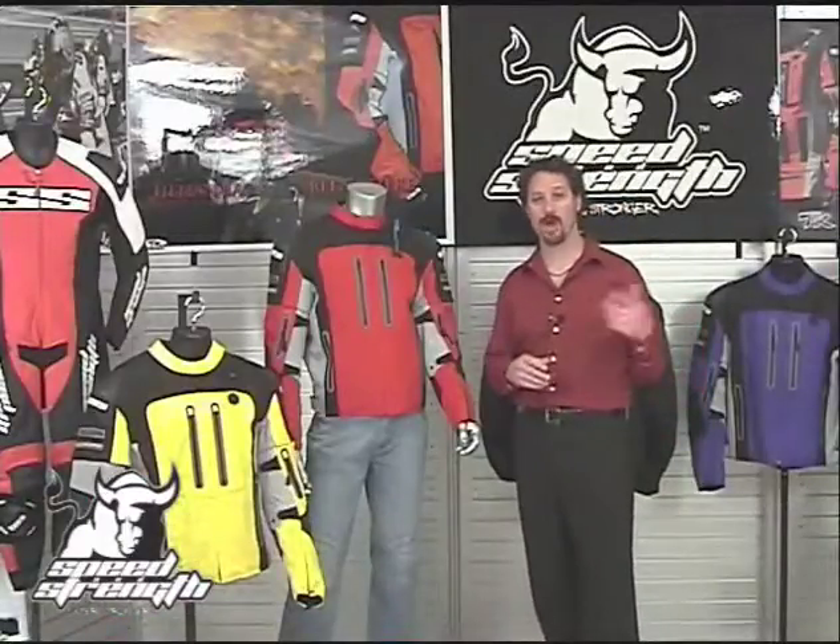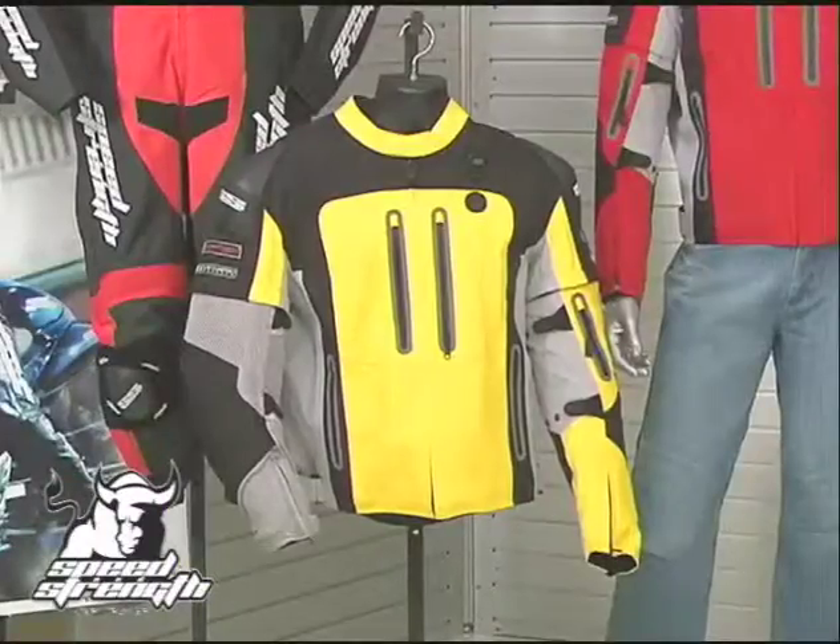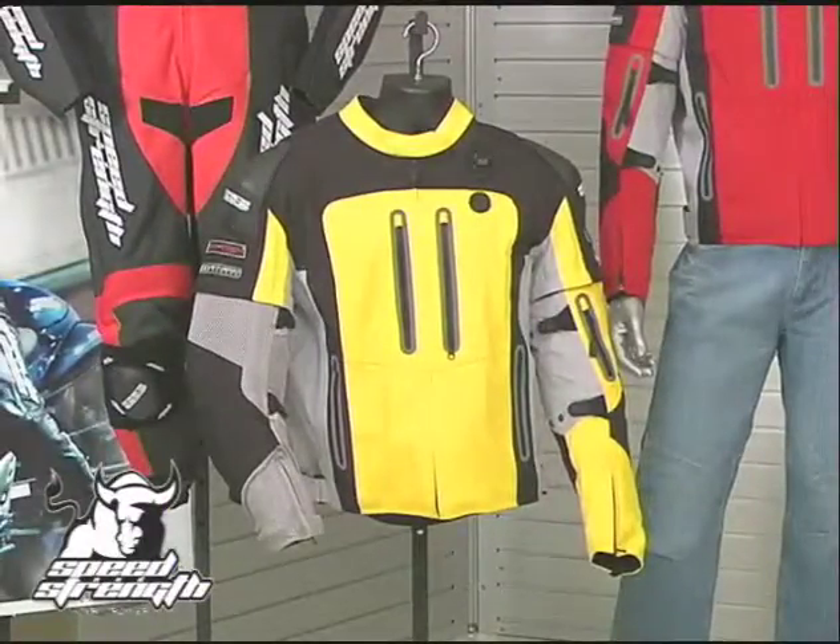Our experience is a rider who's dry, but everything in his pockets — his money, his wallet, his cell phone — when all of that is wet, that's still not a happy rider. 100% waterproof jacket, 100% waterproof pockets.